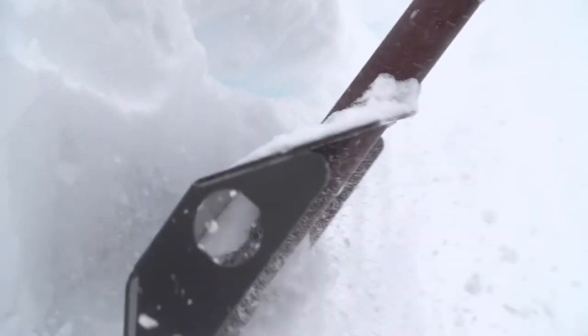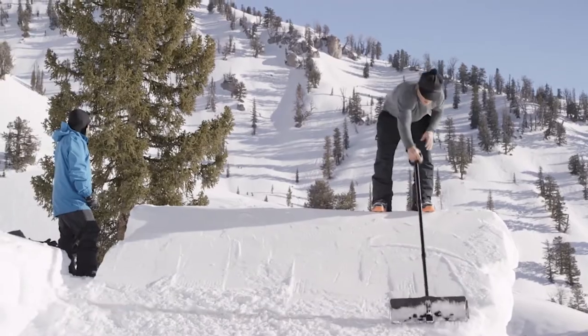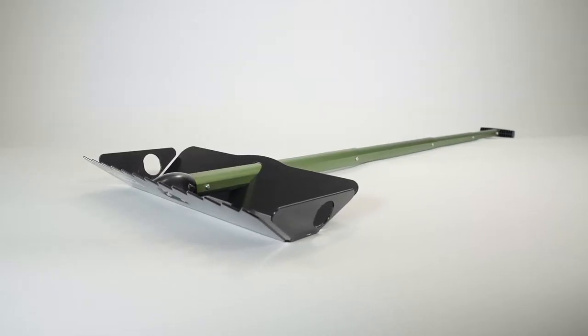Quite often you've got to build a jump, and this makes it more enjoyable to do. It makes it easier, and I think it's a little more inspiring being able to use an actually appropriate tool. The goal was really to try to make a packable, lightweight version of a professional park-building tool.